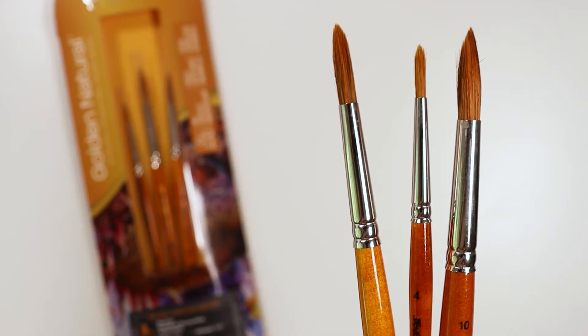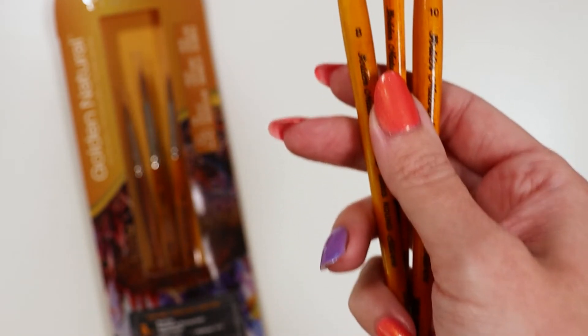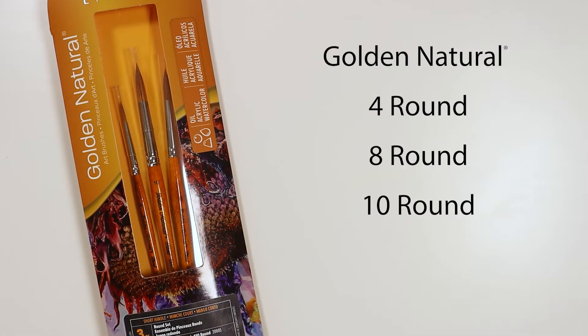I want to show you the Golden Natural three-piece round set by Silver Brush. It includes three rounds in sizes 4, 8, and 10.